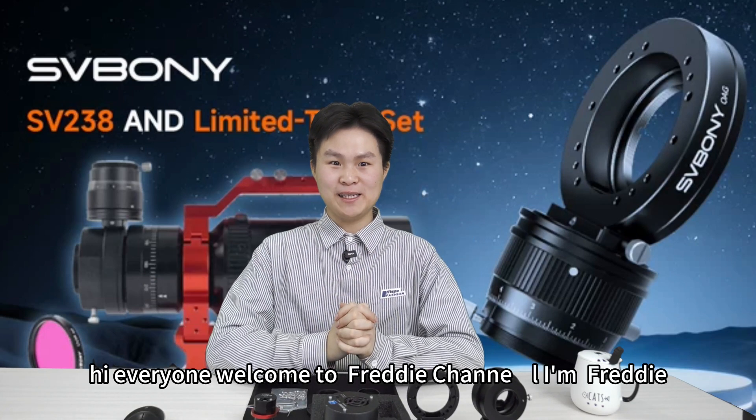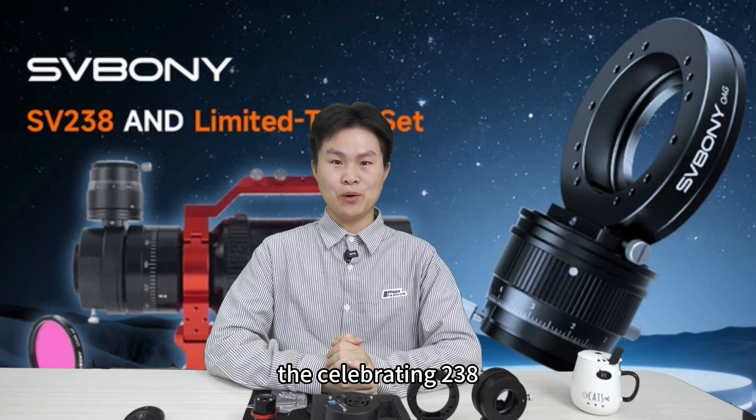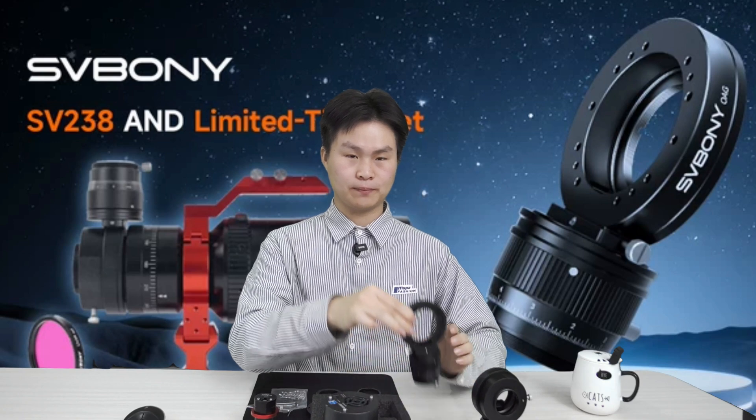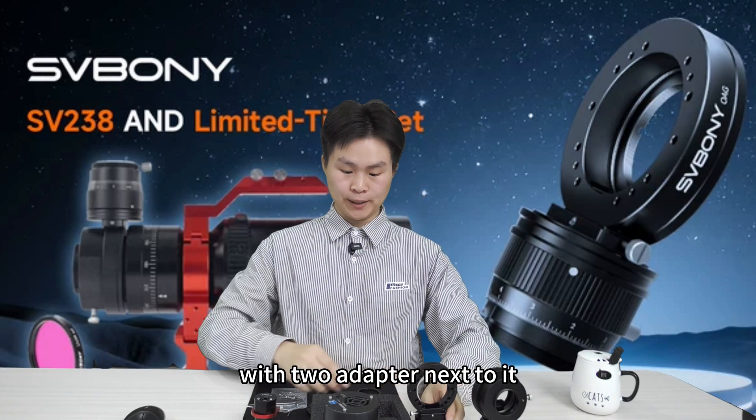Hi everyone, welcome to Freddy's channel. I'm Freddy and today I will bring you our new arrival — the Cerboni 238 off-axis guiding scope. This is the guide scope body with two adapters next to it.